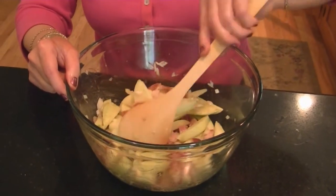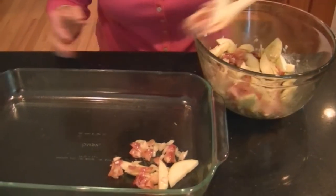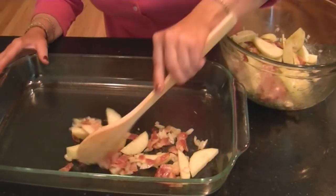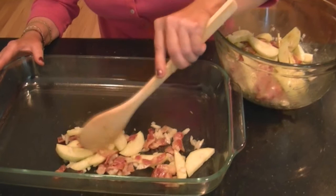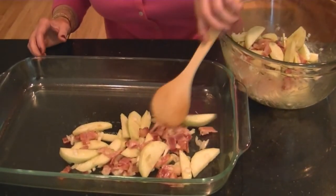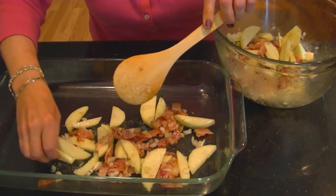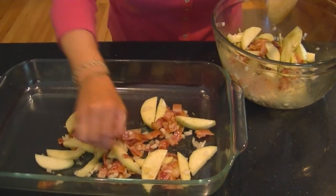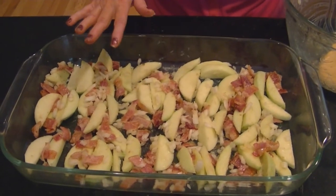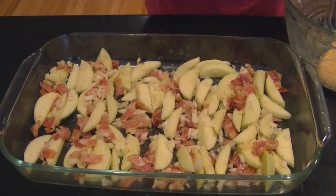I'm just stirring this together. Now I'm going to put all the apples and bacon mixture right into the bottom of this nine by 13 pan and spread it out evenly so the slices are even. I've got my apple mixture all in the pan and ready for our next step in the recipe, and that's our pork chops.